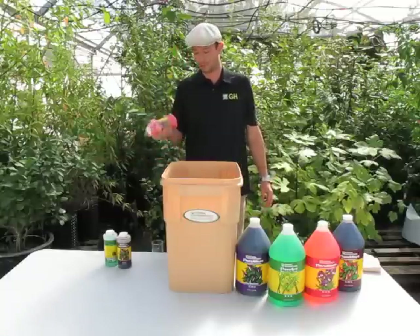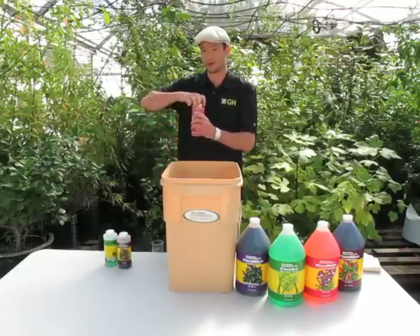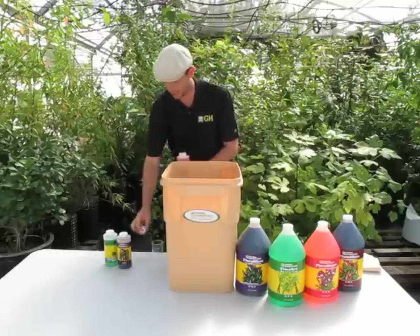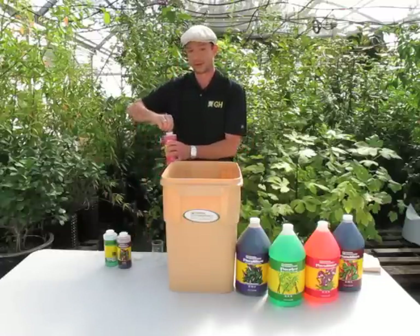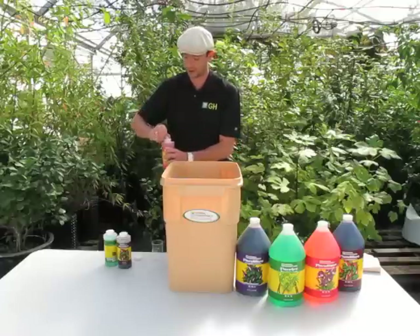And lastly, Bloom — 15 mils per gallon. I may have said earlier that I was doing a basic Grow formula; I'm in fact doing a basic Bloom formula: 5 mils per gallon of Grow, 10 mils per gallon of Micro, and 15 mils per gallon of Bloom.